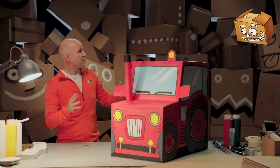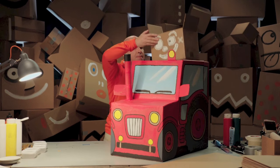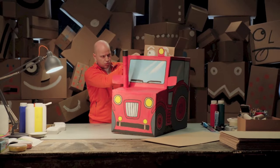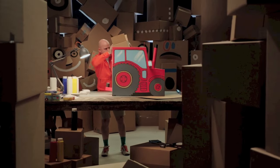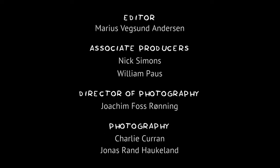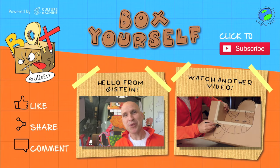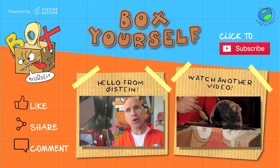Hey Box, do you want to try to drive the tractor? There are thousands of ways you can box yourself — just use your imagination. Bye! Thanks for watching. You'll find much more crazy cardboard craft on Facebook — search for Box Yourself.